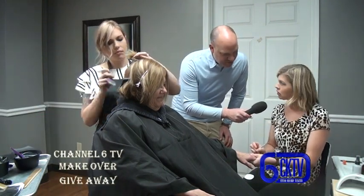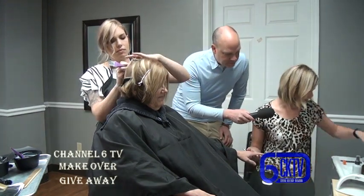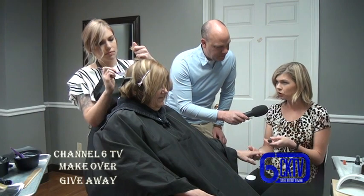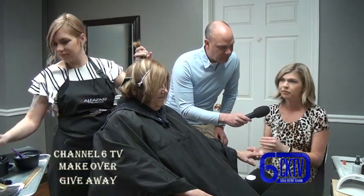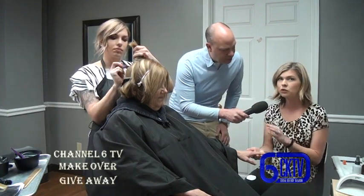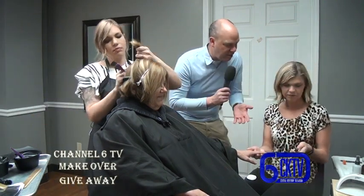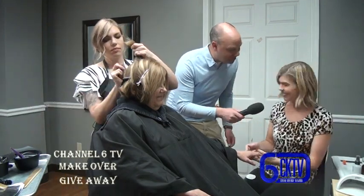We decided on Bare Chemist by C&D shellac - it's a basic nude that goes very well with her skin tone. It is a gel polish, so once we put it under the light she'll be ready to walk out. You don't have to worry about it drying or messing it up. That's the benefit of having a gel - it lasts longer and it's harder.